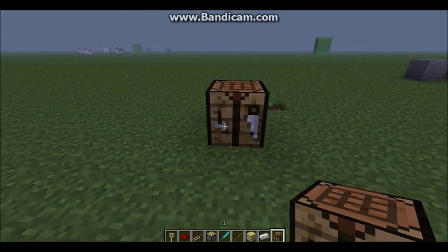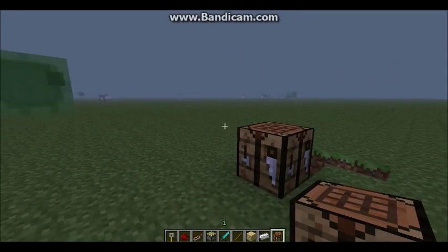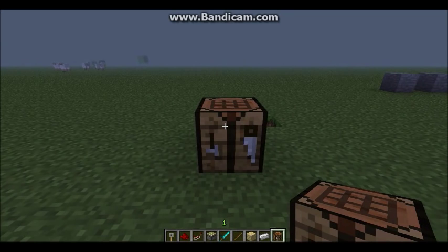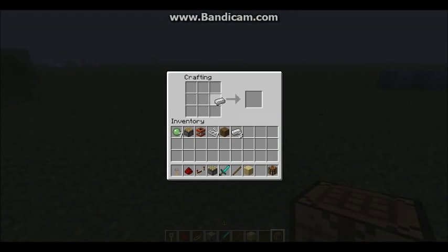Hey guys, it's boss235 here and I'm bringing you another Minecraft video. In this video I'm going to be teaching you how to use the tripwire hook. Let's start off with how to make it — you take one iron ingot, one stick, and one wooden plank at the bottom. It doesn't matter which type, and that's how you make it. It gives you two tripwire hooks.